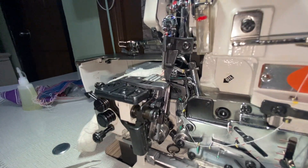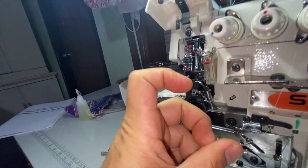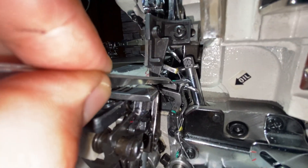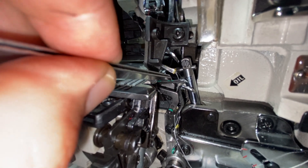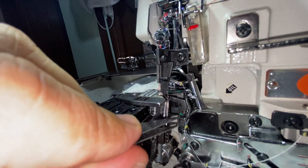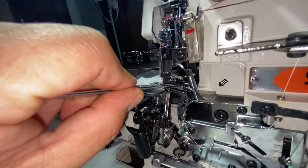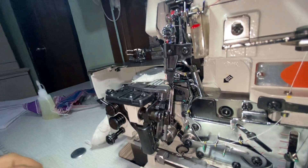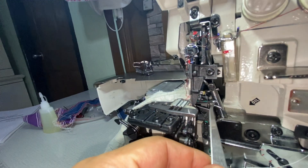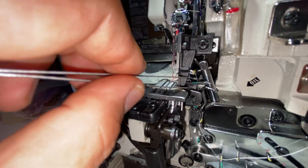In this first looper, it follows a path like a snake. If you look closely there's a canal or gutter — that's where the thread goes. It comes out at this eye, the last eye, and then goes at the back because this is like the canal of the first looper. You thread it from the back to here and it should go through there.